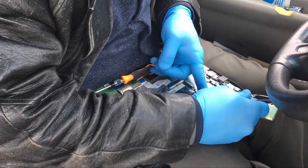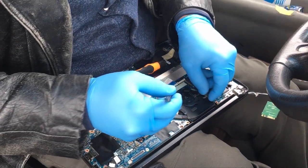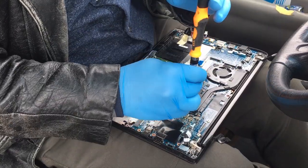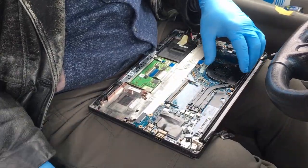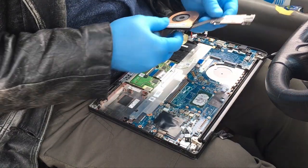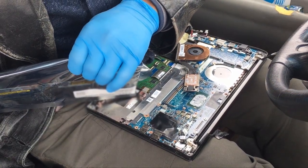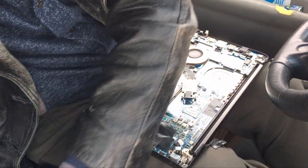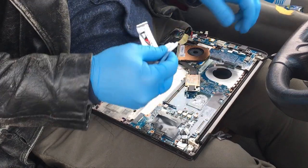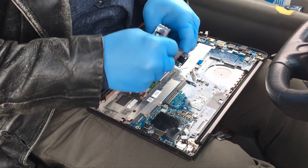Next I'm disconnecting the fan, and then I'll take the screws out for the fan and the heat sink, which all have to come off. When you go to lift the heat sink up, do be careful because it will bend — it's actually rather thin copper, so it's easy for it to flex and kink, which you don't want to happen.